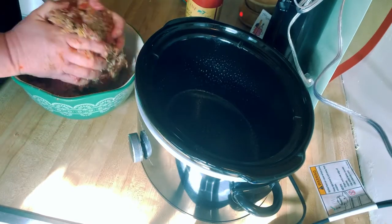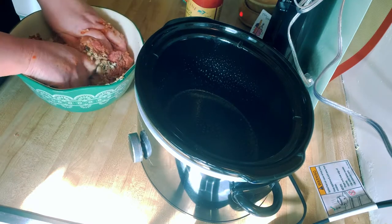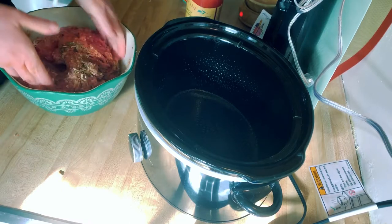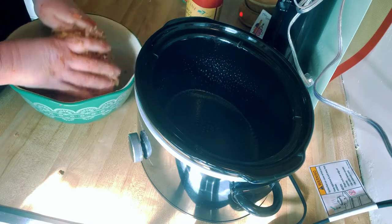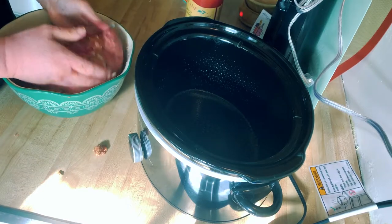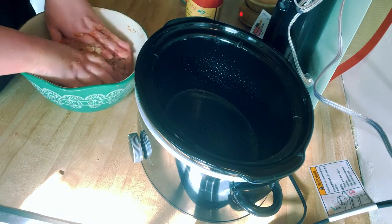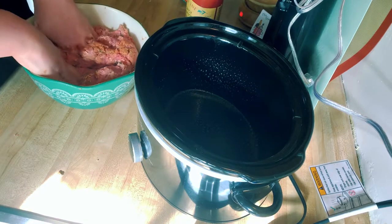Going to make an Italian salad with this, and maybe some pasta with the rest of that marinara sauce — not sure yet, might just be salad depending on what my husband wants. Just keep blending this all together until you feel like you have the seasoning mix all the way through.